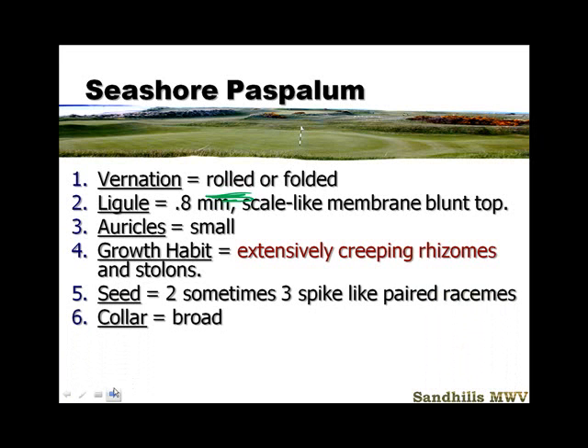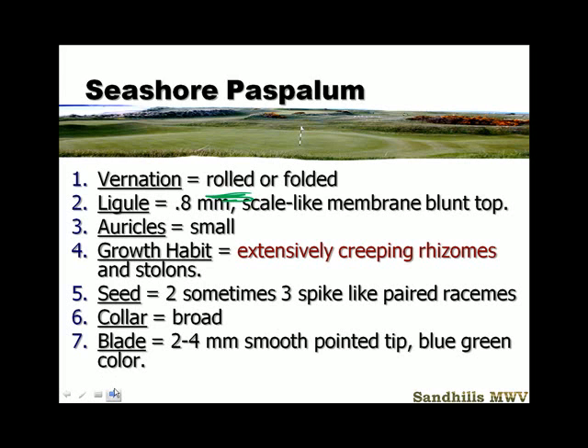It has a broad collar. The blade is two to four millimeters, with a smooth pointed tip and that blue-green color. It's kind of a soft grass, unlike zoysia, which is a firmer, harder textured grass.